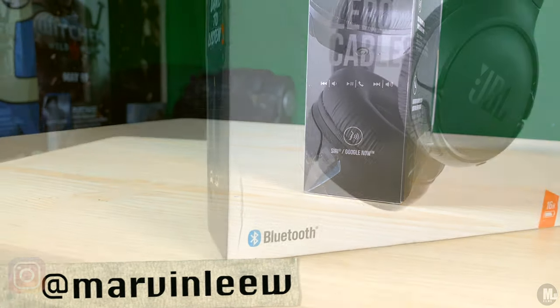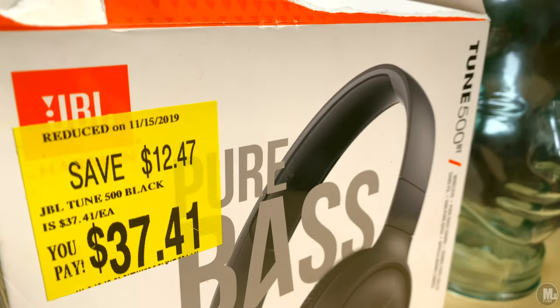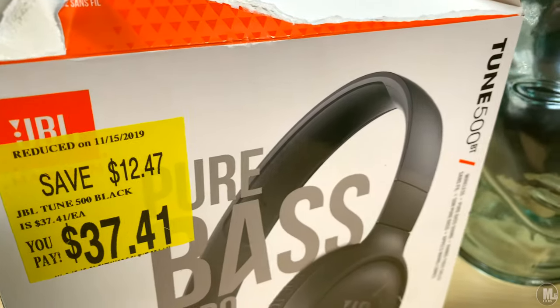I'm ready to give you guys an unboxing slash review of the JBL Tune 500 BT on-ear Bluetooth headphones. Let's go ahead and get this review started off by reading the front of the box.